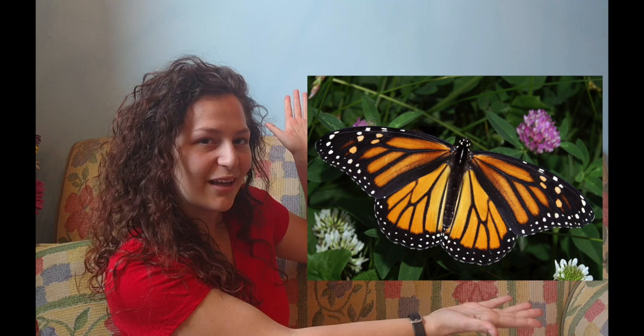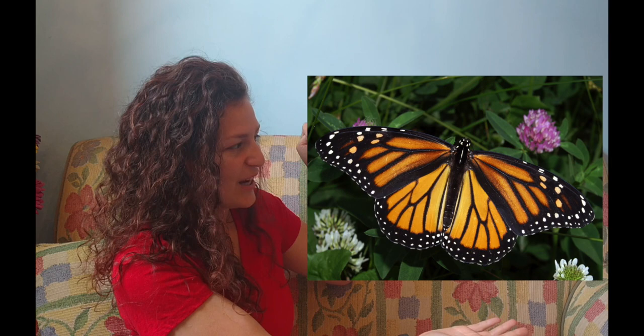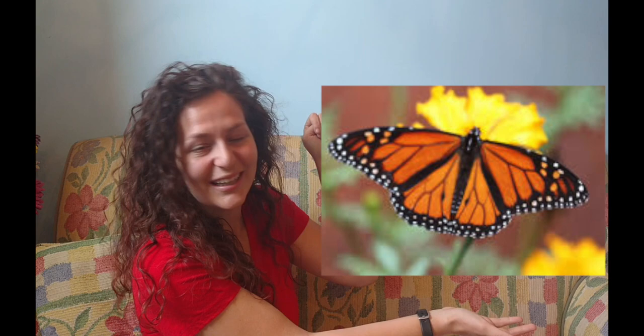Is this a male or female monarch butterfly? You got it — this one's female. No black dots, female butterfly. All right, here's this one. See the black dots? Yeah, you do. It's a male.